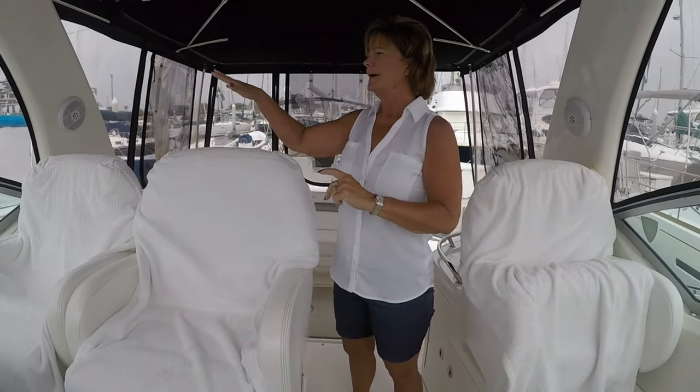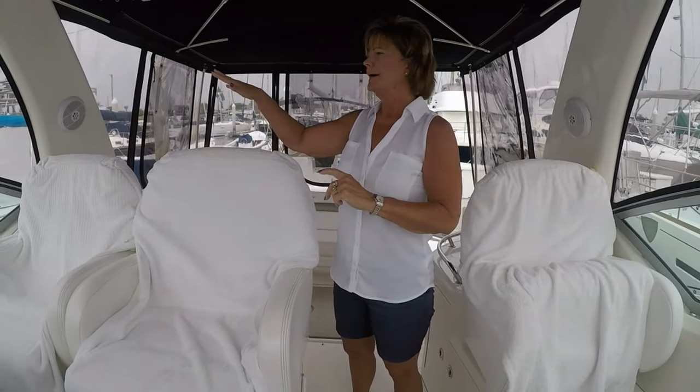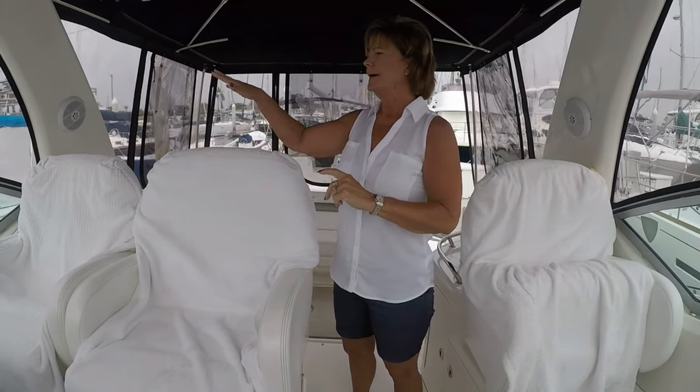You have the added benefit — I added an extra layer of toweling right here. In the summertime, when we don't have the Isinglass on, we use a cockpit cover to protect the inside of the boat.